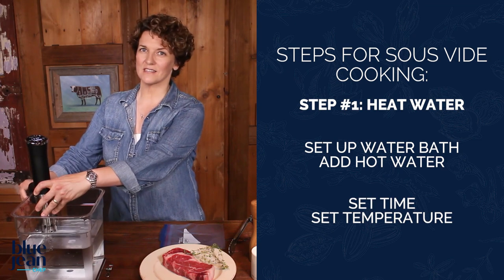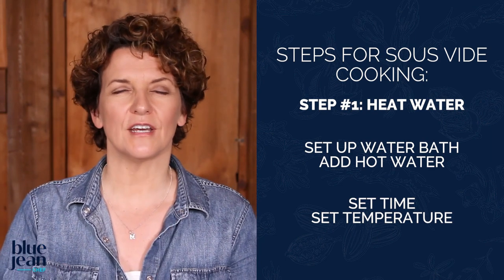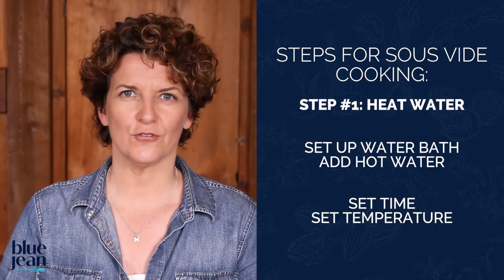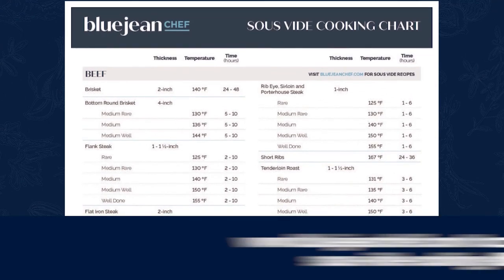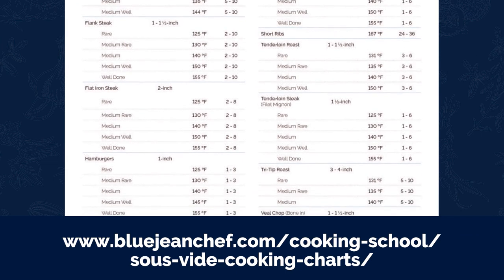The secret to sous vide cooking is a mix of time and temperature. When you're cooking a steak, you cook it to a temperature based on the degree of doneness you're looking for. For chicken or pork, you're looking for a safe temperature. I like my steak a little more than medium rare — between medium rare and medium — so I'm going to set this circulator to about 138 degrees. For rare, set it to 125; for medium rare, between 130 and 135; for medium, around 140. The best way to remember all of this is to look at a sous vide cooking chart, which gives you all the temperatures for whatever you're cooking.